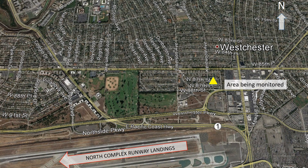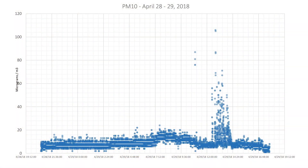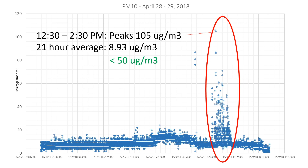In my area, I would expect PM data to increase in response to air traffic coupled with winds from the south and/or southwest. As far as what my monitoring data shows, I did have a sustained period of elevated PM10 levels between 12:30 and 2:30 PM, with PM10 peaking at about 105 micrograms per meter cubed. For the 21 hours that were measured, the average was 8.93 micrograms, which, had this been a 24-hour average, would have been below the standard of 50 micrograms per meter cubed for PM10.